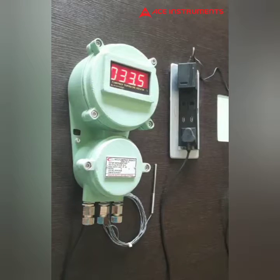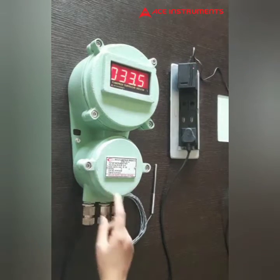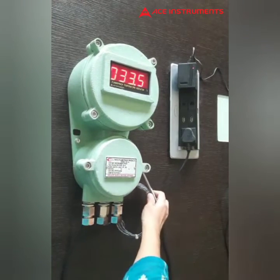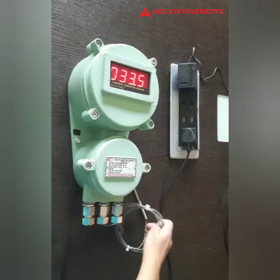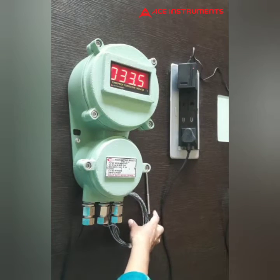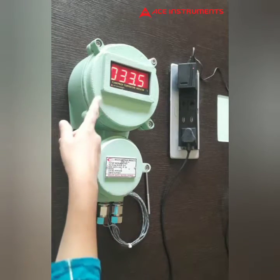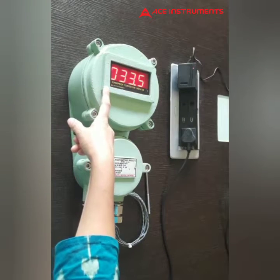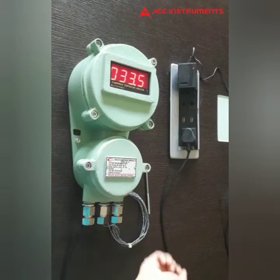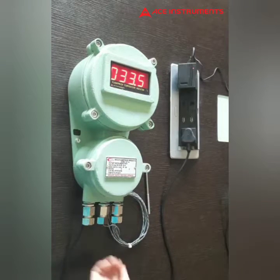Welcome to Ace Instruments. This is a flame proof temperature indicator with RTD input — the RTD PT-100 sensor — available in a flame proof enclosure, also manufactured by us. It features a four-digit red LED seven-segment display with a one-inch display size; a 0.5-inch display is also available.